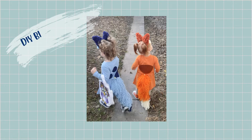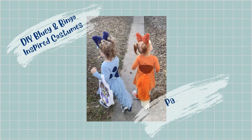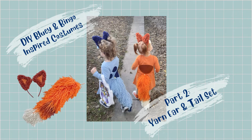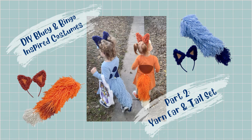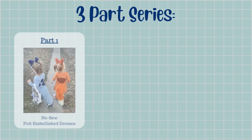Hello and welcome back to my channel, Crafty Gal Confessions. My daughter is obsessed with Bluey, and let's be real, so am I — because if you know, you know, am I right parents? That's why this year we decided to pair up with her Bluey-loving bestie and create a DIY costume inspired by our favorite characters. This DIY is broken up into three separate parts, and here in part two we're creating an ear headband and a clip-on tail from yarn.